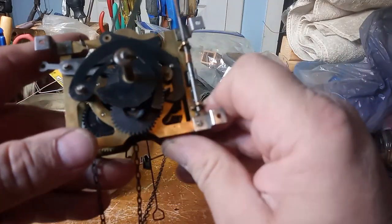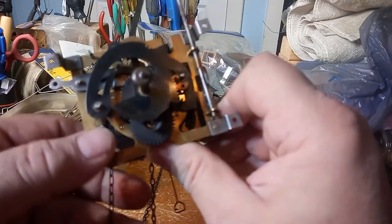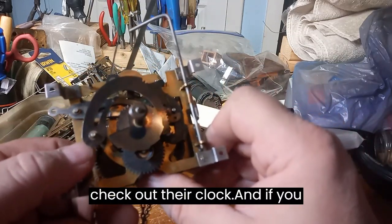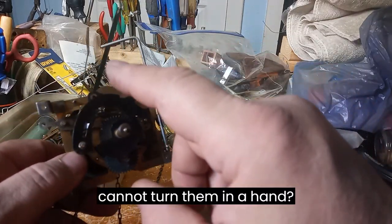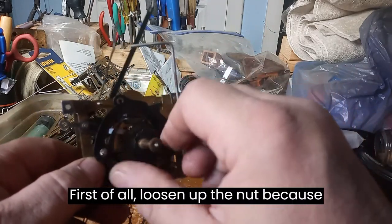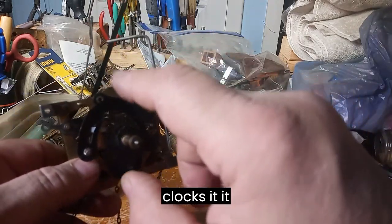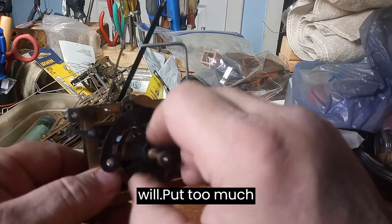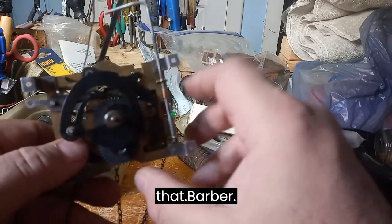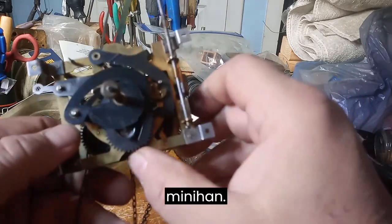If you cannot turn the minute hand — whether working on your own clock or checking a friend's — first loosen the nut, because if the nut is too tight on some clocks it will put too much pressure on that arbor and it will be hard to turn the minute hand.